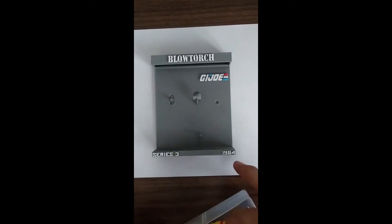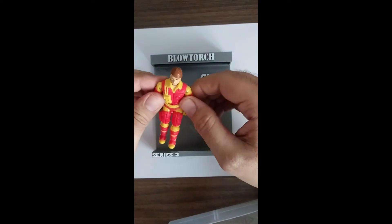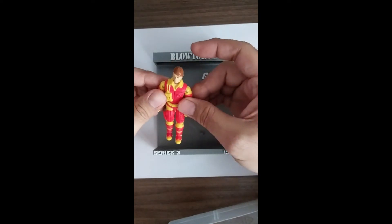Blowtorch. I find the drab green to be an awful color for displaying Blowtorch, so I made this one in gray instead of the drab green.